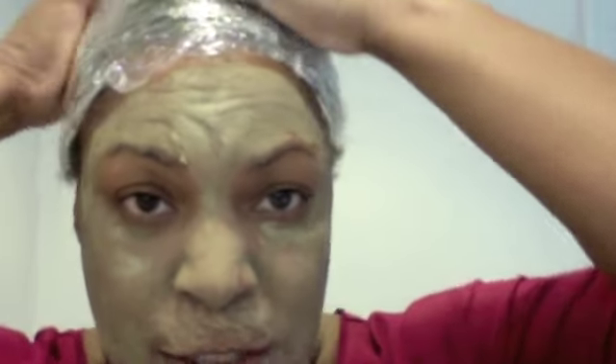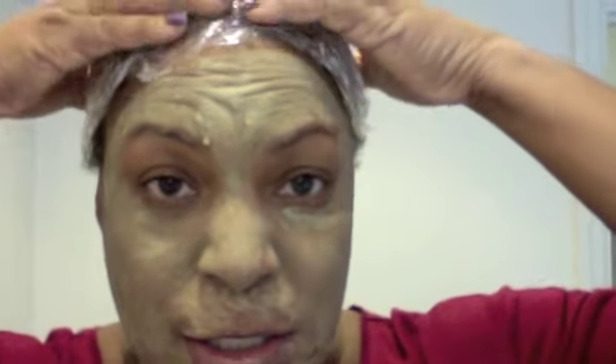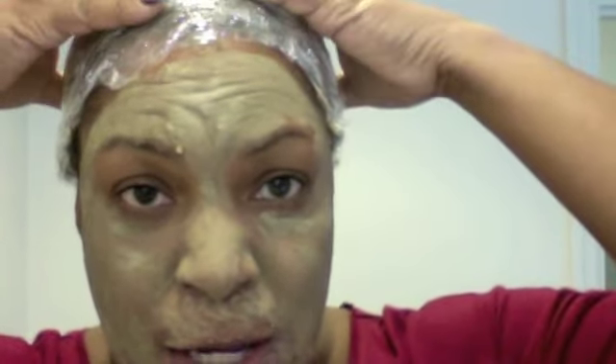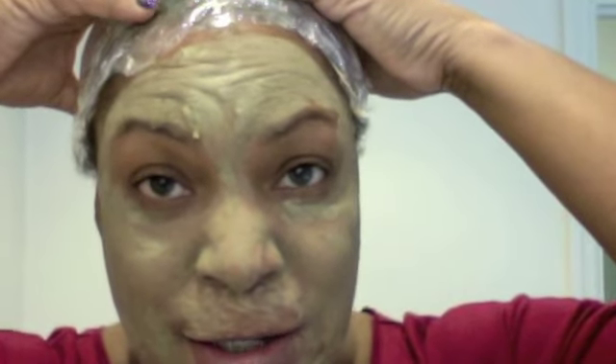It takes a while for the color to change with henna, so I'm probably going to have it on for about three hours. The instructions say you can go up to six hours — I usually don't go that long, but my family went to church without me today, so I've got the time while I make dinner and fight this cold.